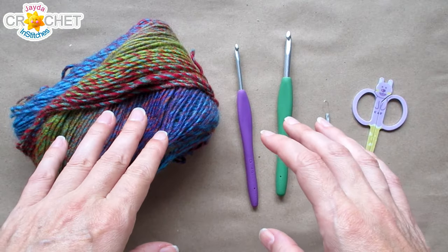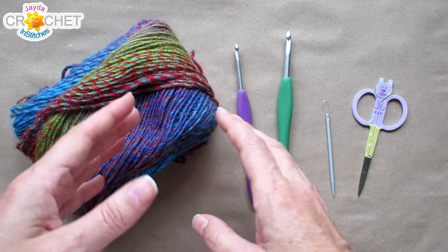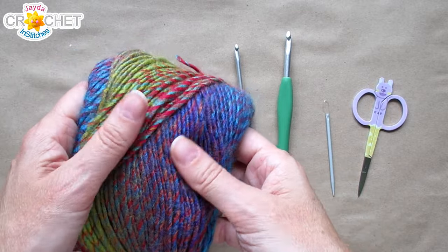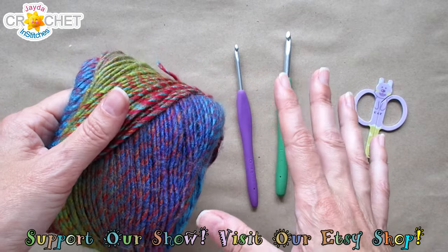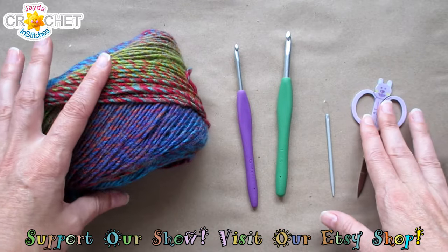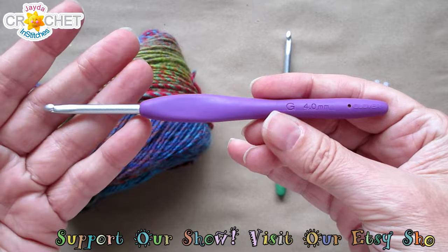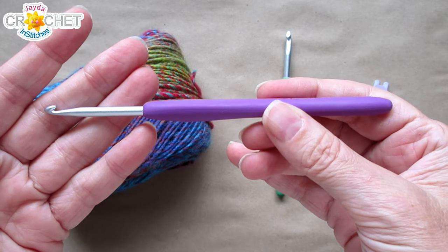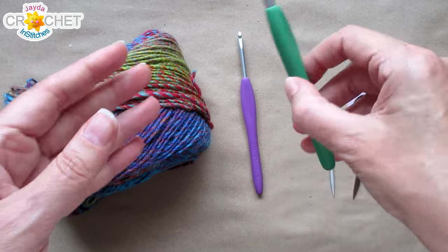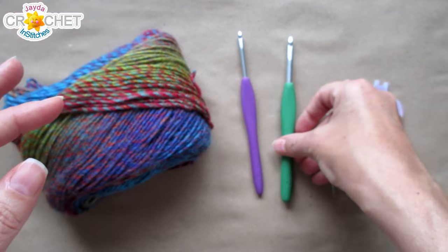To make our v-stitch fingerless gloves you want around 80 yards for a child or 100 yards for an adult of a size 4 medium weight yarn. I'm using 100% acrylic but you can use any fiber you like so long as it feels nice on your hands. You want a pair of scissors and a yarn needle. For children I recommend a 4mm or 4.25mm hook (also known as a G or 6), and for adults a 5.5mm hook (also known as an I or 9).